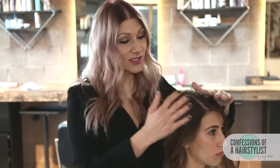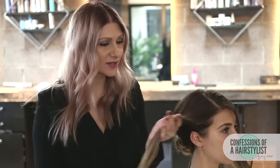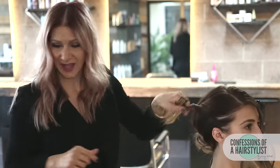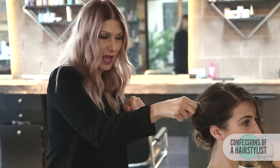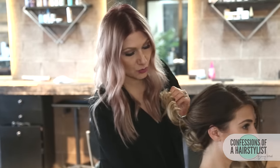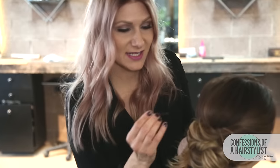Now I'm going to start incorporating the side sections into our style. I want to only create our braid on the left side, so to incorporate the right side section I just want to create a fun twist to give that boho feeling. I'll twist the hair, add a little bit of dry texture spray by Kenra, then pinch and pull. I've been utilizing this technique a lot in my updos. Now I'll drape that section across, take a bobby pin, and simply pin it into place.